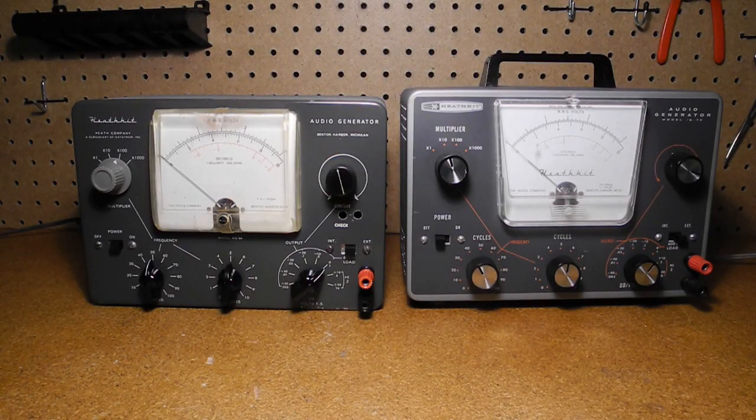Seen here with an IG72 on the right, you can see that the two units are identical in features and in fact use exactly the same circuit. They differ only in the color and style of the case and controls. This was common with Heathkit test equipment, with various styles offered over the years.